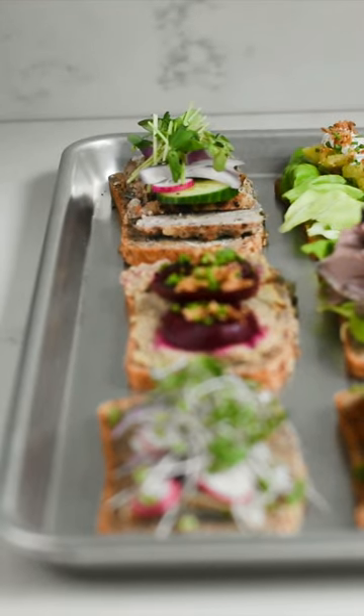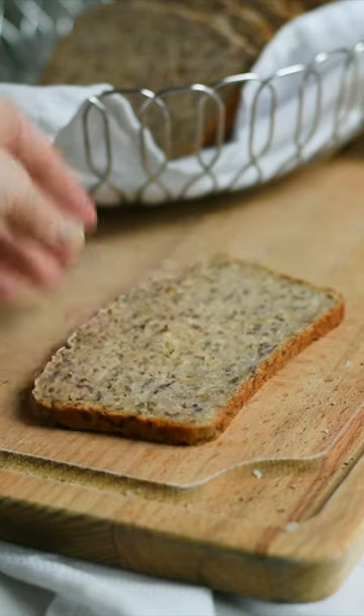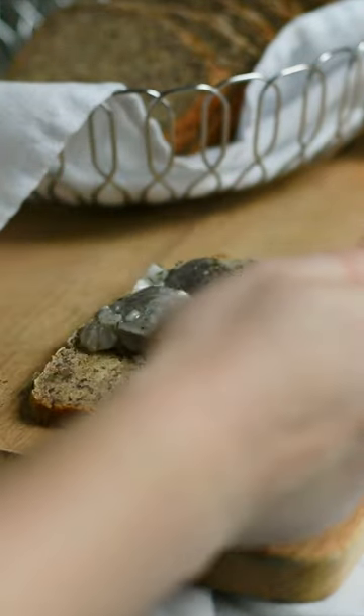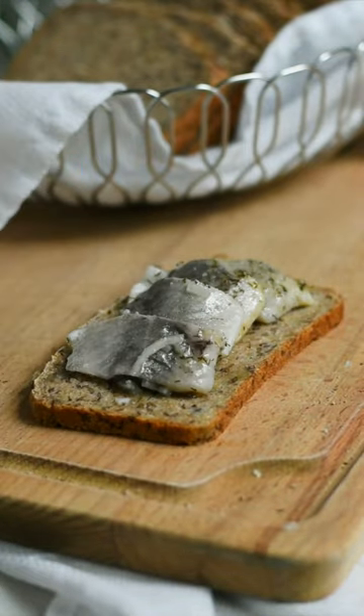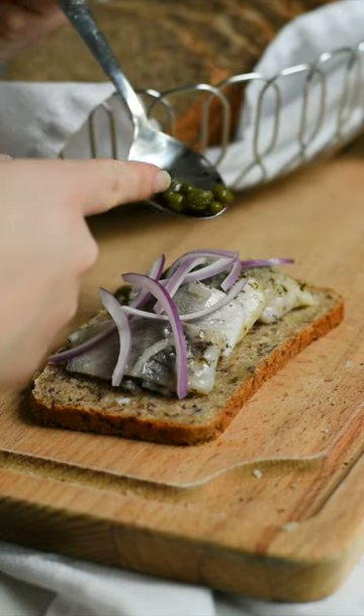Welcome to day one of showing you how we make our favorite open-faced sandwiches, and today we're kicking it off with herring. To make the sandwich, you start off with a slice of rye bread, add on three to four pieces of marinated herring, and we like to put on raw onion or pickled onion.